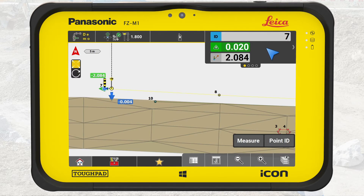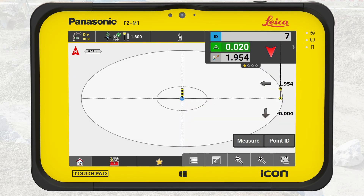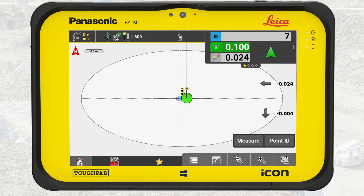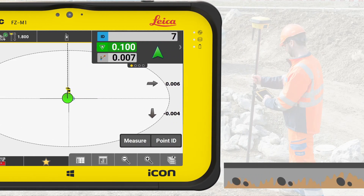When we are within 2 meters of the point, the view changes to a bullseye view, making it easier to find the point. Within 50 centimeters from the point, the bullseye zooms in to the inner circle to give even more accurate guidance. When you are within the horizontal tolerances of the point, you mark the spot on the ground and hammer down a wooden stake.